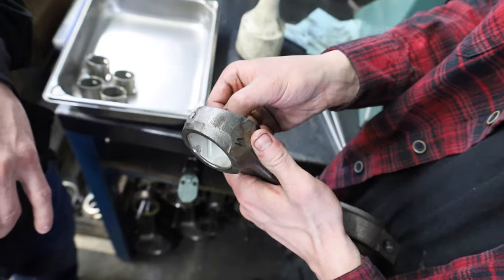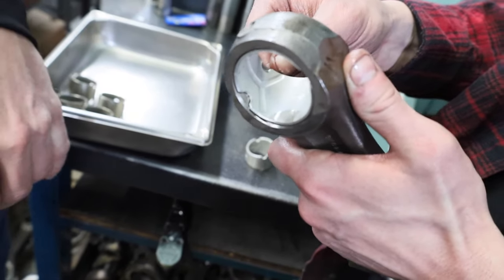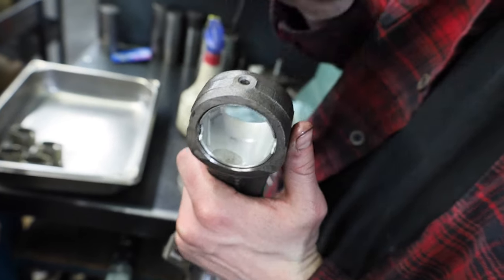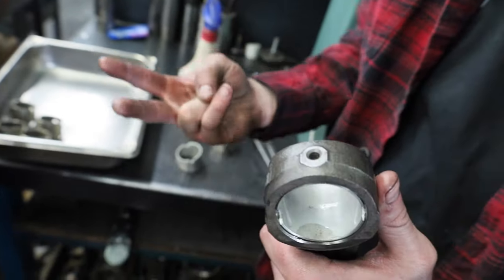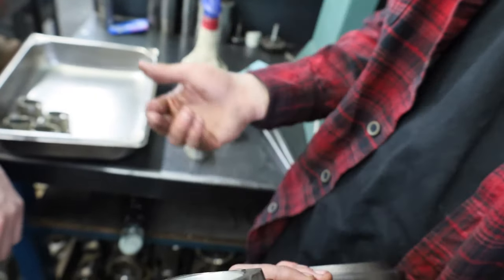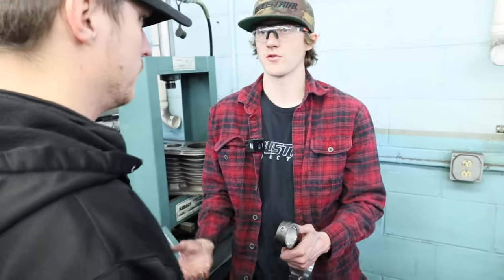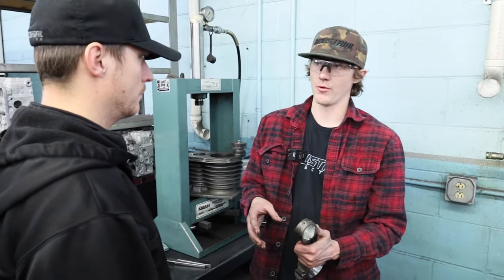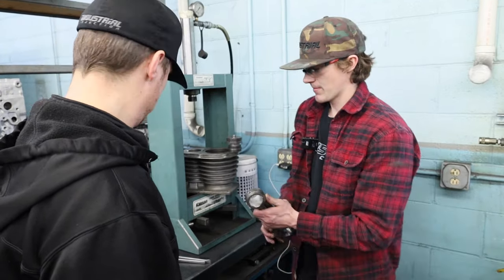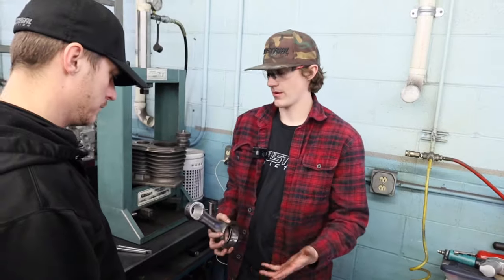On these 12-valve rods the channel doesn't come all the way out to the end, so the oil has to go into the top hole. There are two different bushings for 12-valve rods — if you have one with a hole you use a bushing with a hole, but for one without the hole you can't use a bushing with a hole. As long as this bushing can get oil, we're good.